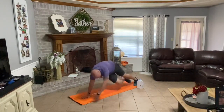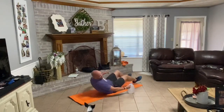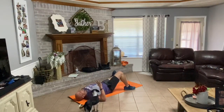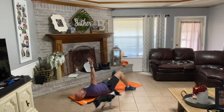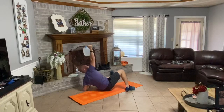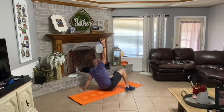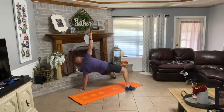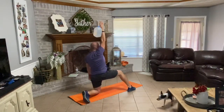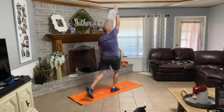Flip over. Grab your water bottle. Left leg out, left hand out, right arm up. Really press up to the ceiling. Drive up onto that elbow, up onto that left hand. Hips up. Left leg underneath your hip. Come up, come up to half kneeling. Drive up out of it.